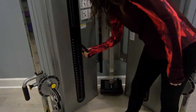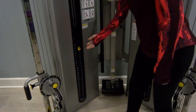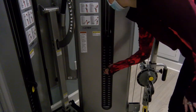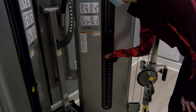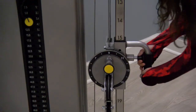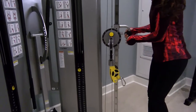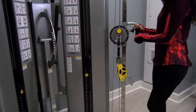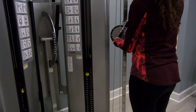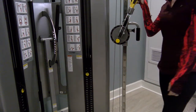First, adjust the weight stacks. Because this exercise will require both cables, make sure both weight stacks are set to the same weight — always start low, you can always adjust later. Next, adjust the height using the vertical pulley up to about shoulder level. Then adjust the rotary pulley — pull that pin and adjust it to about a two, giving it a little width for the chest press. Do the same thing for the other side, making sure to pull the pin and adjust the height first.